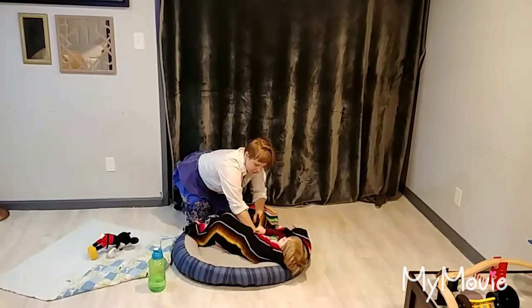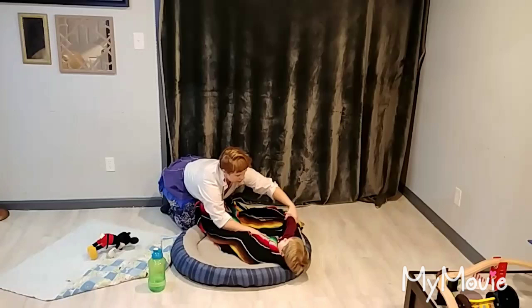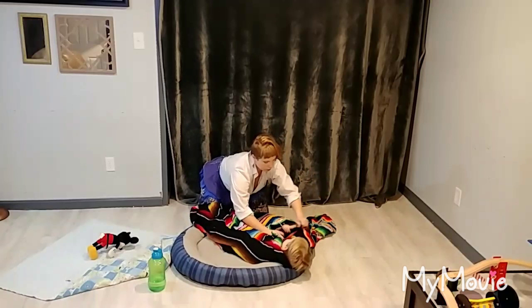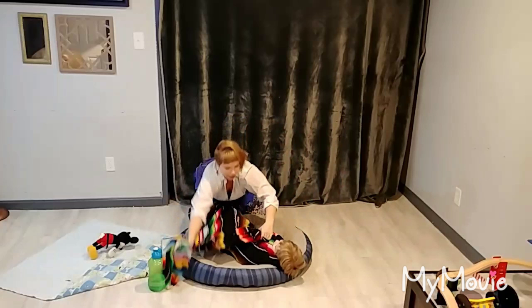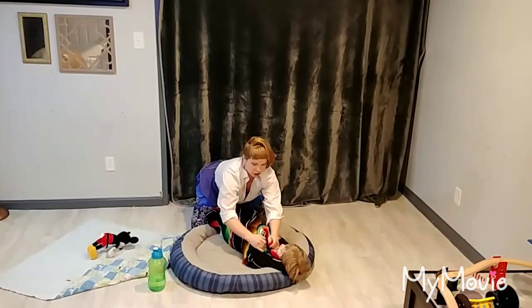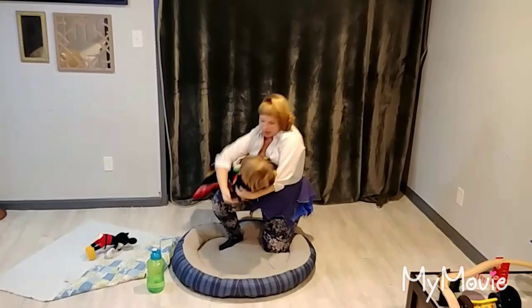We're going to tighten that and tuck it underneath his body. Next we're going to fold up the underside — it's really a lot easier if you have square blankets. We're going to fold that up straight and we'll have this triangle here. Now we're going to wrap it all the way around, lift the baby up, pulling it back through, and tuck it up at the top. That's swaddling. I'll demonstrate it again.